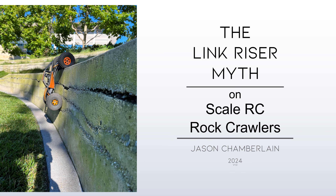The Link Riser Myth on Scale RC Rock Crawlers. You might be here because you saw one of my prior videos, The Definitive Guide to Anti-Squat on RC Crawlers, or you may have heard me say somewhere that link risers won't help you climb. Perhaps you just want to learn, or perhaps you were outraged that the physics I cite don't correlate with your personal experience.